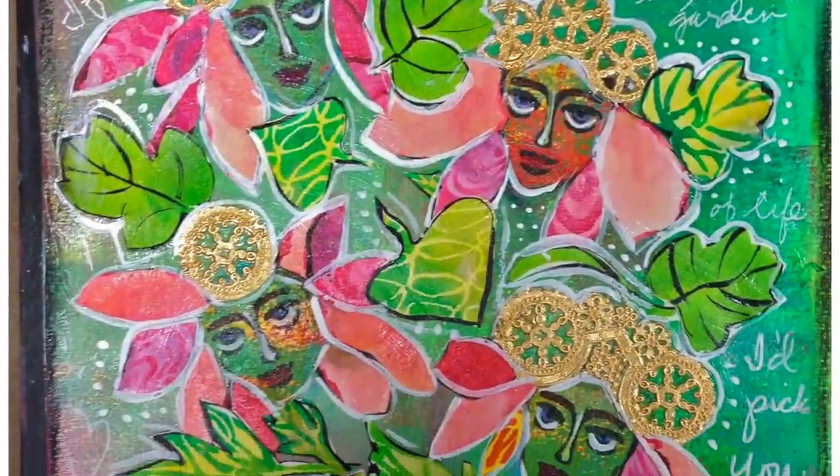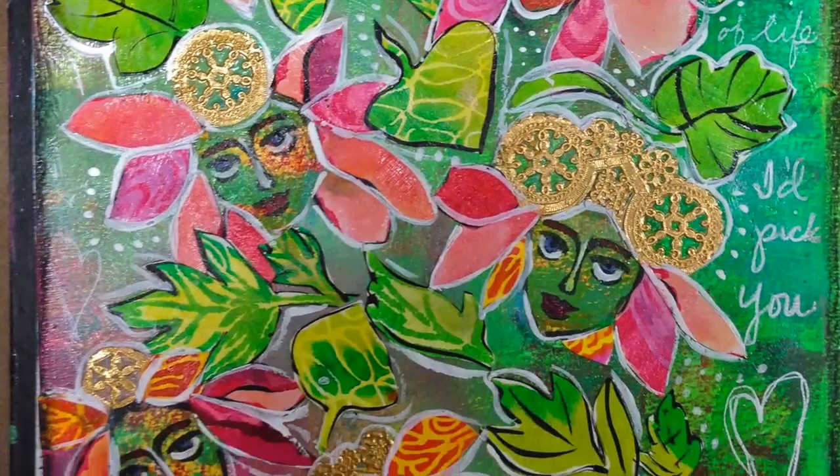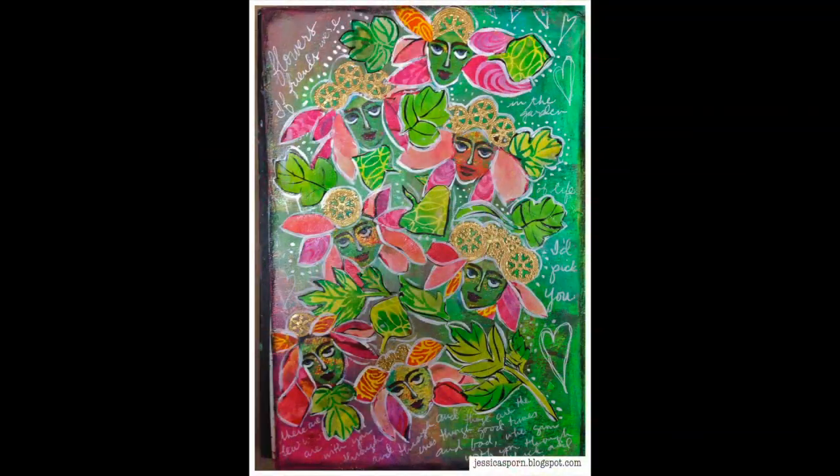I hope this video gives you an idea of a different way to use the Krishna stencil and that you'll give it a try. Thanks — the products I used and the stencil designs are at my blog, jessicasporn.blogspot.com. Thanks for watching!